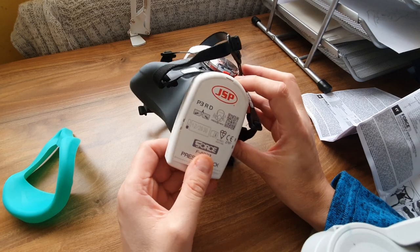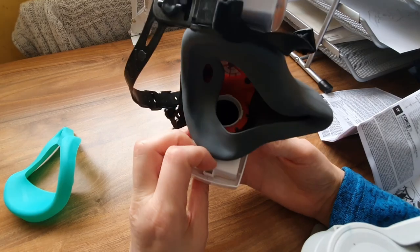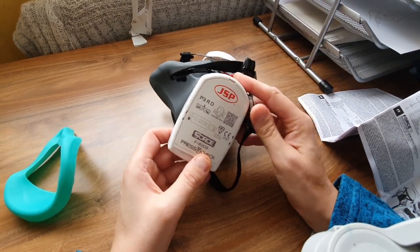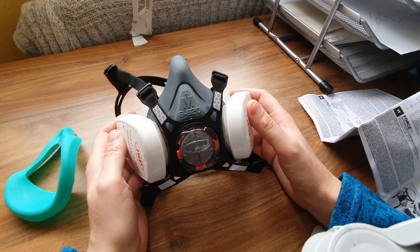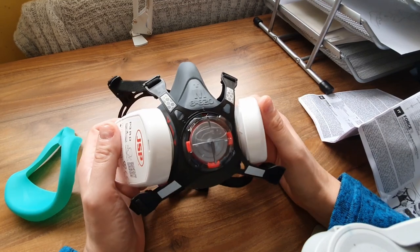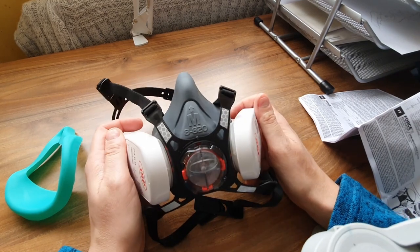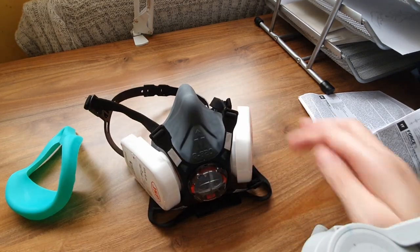These filters here — it says 'press to check.' I pressed it and I don't know if it's supposed to beep. Maybe you have to have it on your face to check. What I'll do is put this on my face to show you what it looks like — it's not a fashion show — and then I'll read a bit more of the instructions.